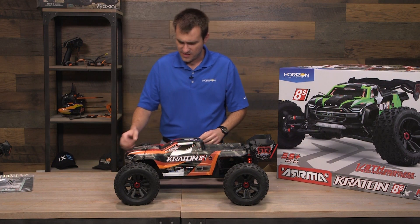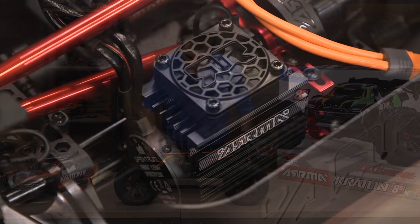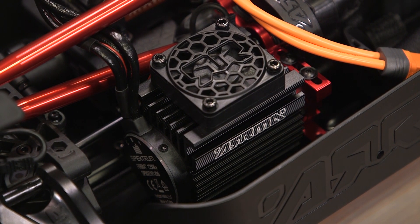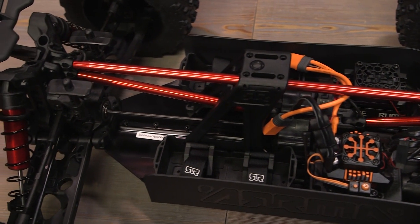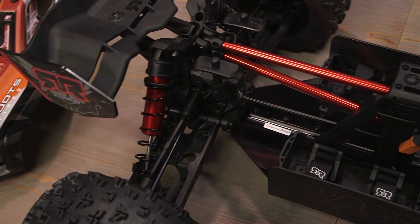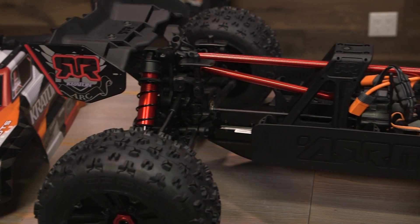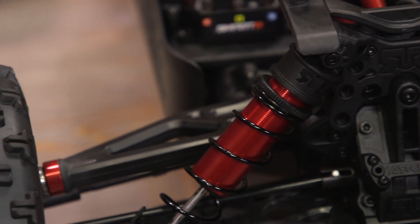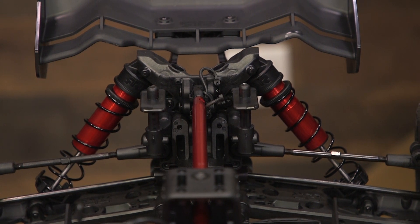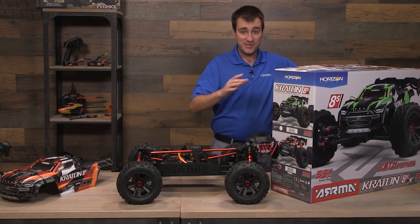The body clips are bigger - still tethered, but nice and big, just like you'd expect from a bigger vehicle. Look at the freaking motor! IC5 connectors, two battery trays. Look at this motor - look at the fan on the motor, huge. Spektrum 160 amp smart ESC. The servo is underneath it, literally the whole size of this ESC, directly underneath it, with a huge servo saver that goes directly into the steering rack.